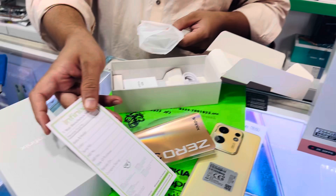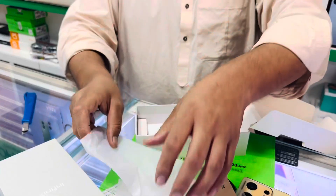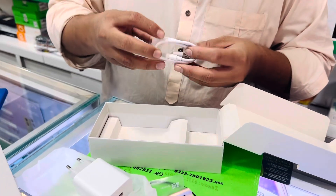A warranty card, a pin. This is a transparent case — very smooth. This is a 24W charger, it is in red. And a Type-C cable.